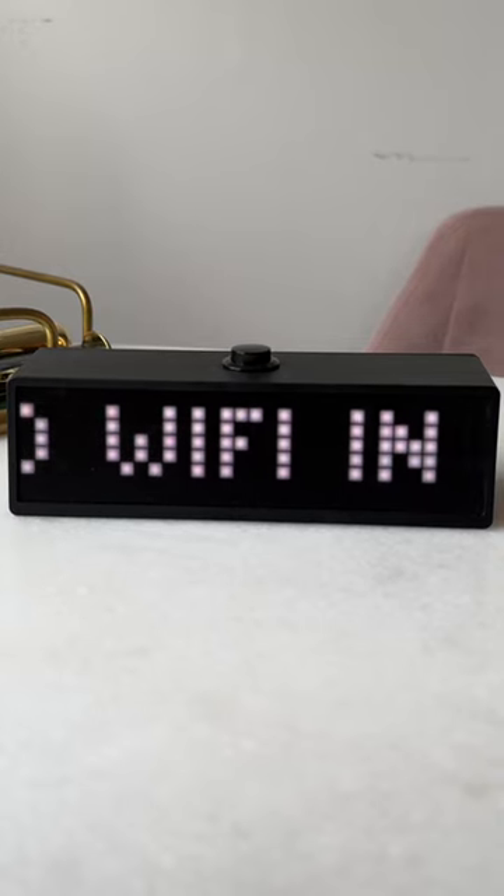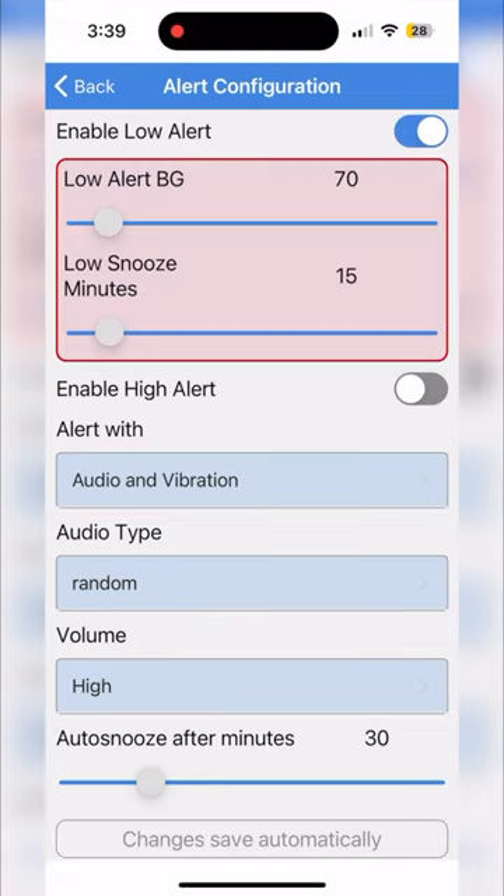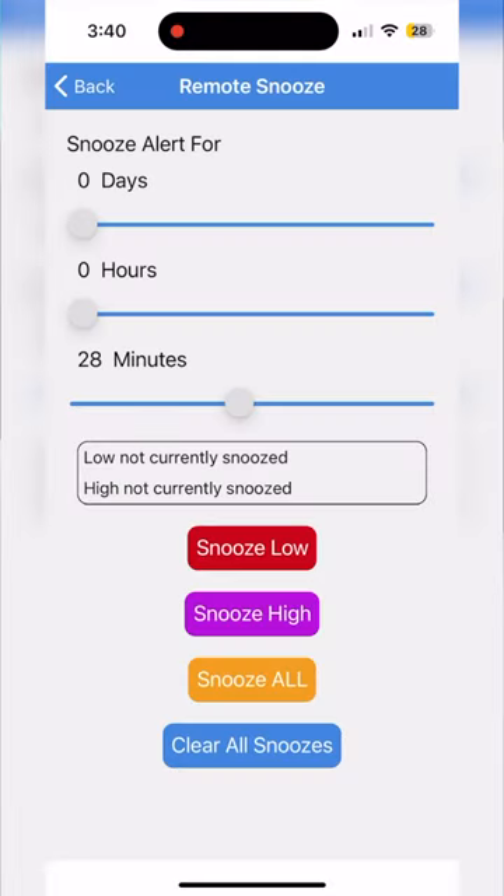You can adjust number and color ranges on the app. Optional high and low alarms can be set, and there's a snooze button. Snooze time can be adjusted.